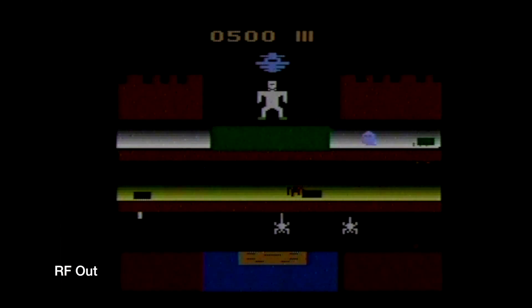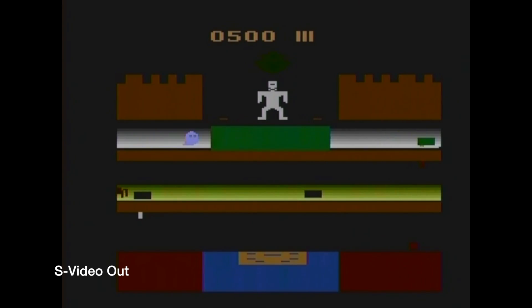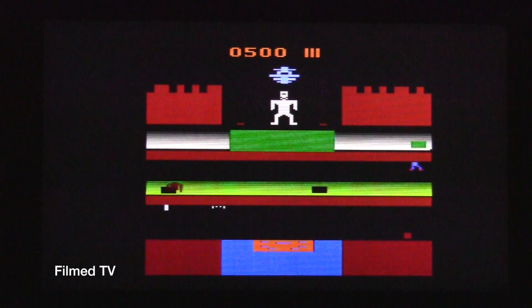So here's the standard RF out on Frankenstein's Monster. You'll notice right off the bat that it's really dark and it's just a really dirty signal, and your colors aren't really represented as they should be. Now if we switch over to the S-Video, you can see it brightens everything up — all your colors are just right, and the signal is nice and clean. This is as clear as you can get it for the Atari. I also recorded some footage off the television — with the addition of the SLG and proper upconversion, this looks really great on an HDTV.